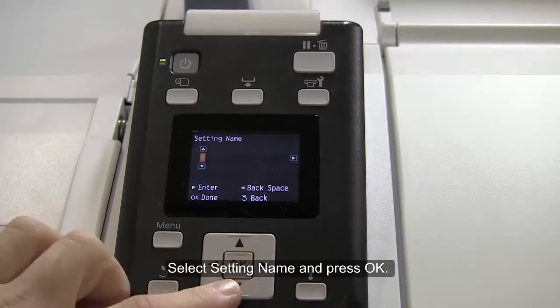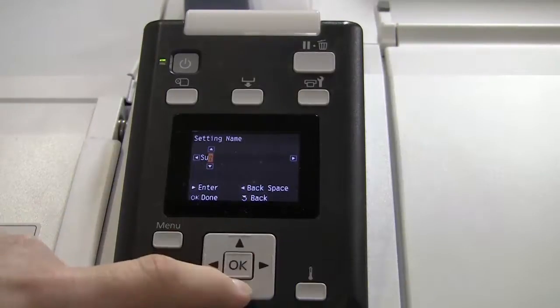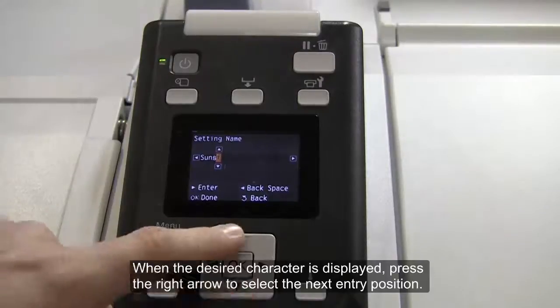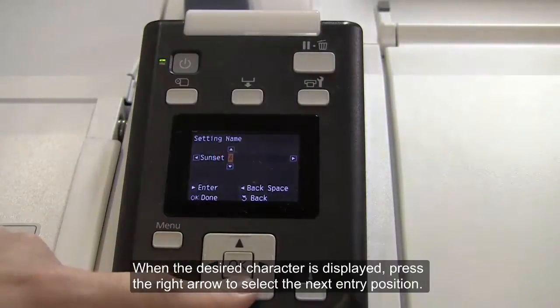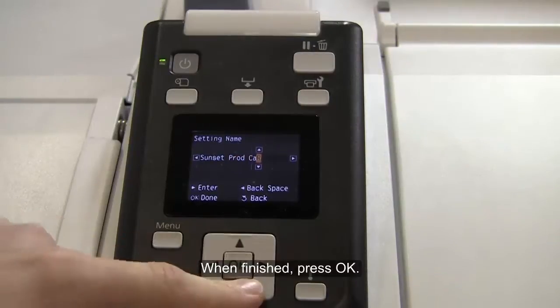Select Setting Name and press OK. You will use the up and down arrows to display letters and symbols. When the desired character is displayed, press the right arrow to select the next entry position. Press the left arrow if you need to fix a mistake. When finished, press OK.